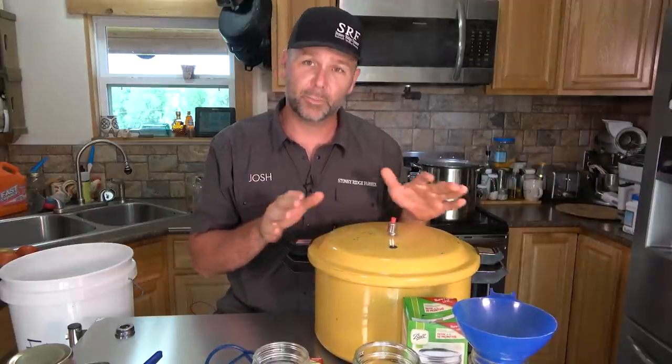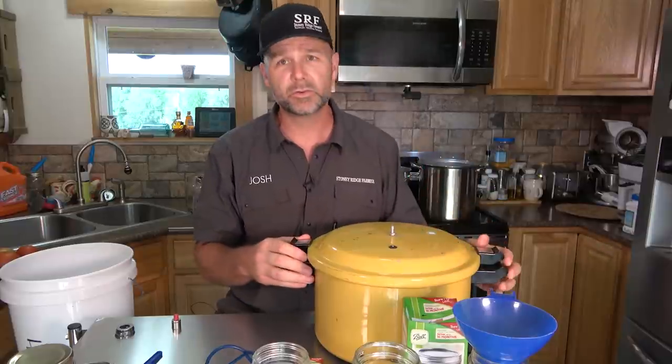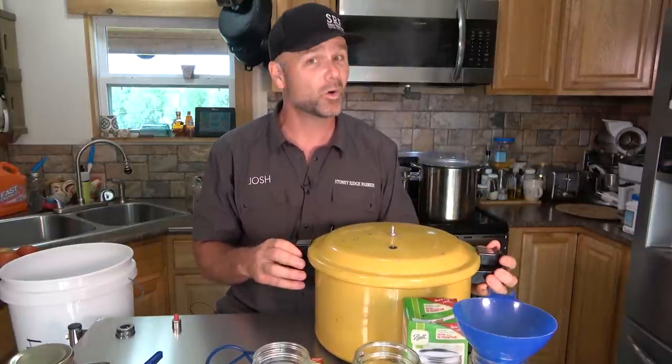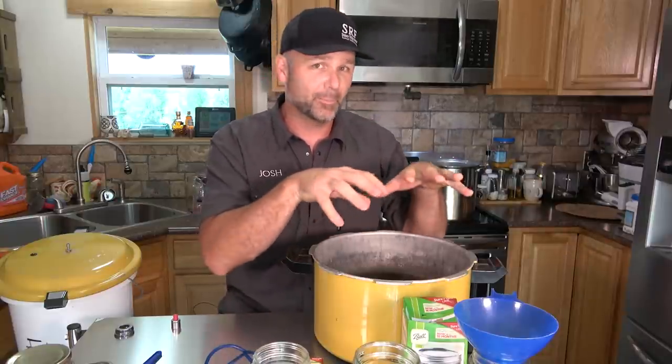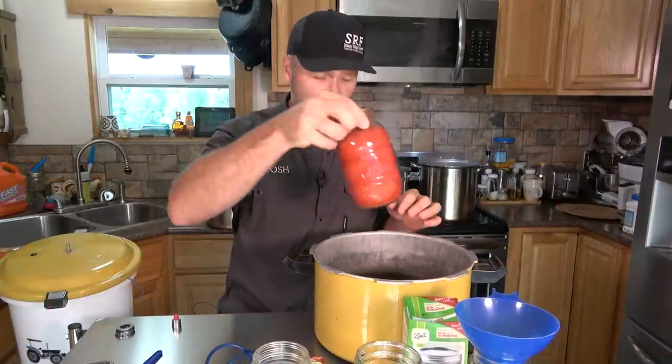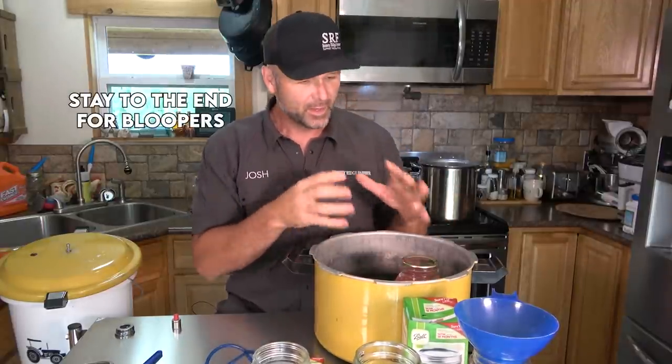You're going to need a pressure canner and/or a water bath canner. You can use a pressure canner as a water bath canner — you don't have to use it with pressure. We can use it without the lid and make a water bath canner. A water bath canner basically cans by boiling water — you just have your vegetable inside the pot and you boil it. Pretty simple.